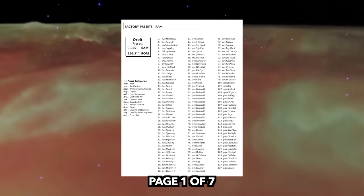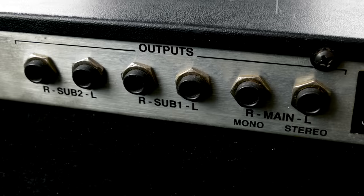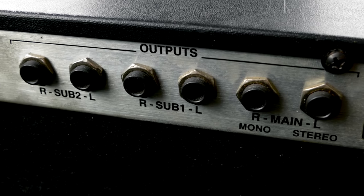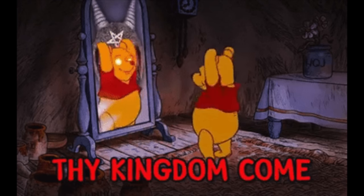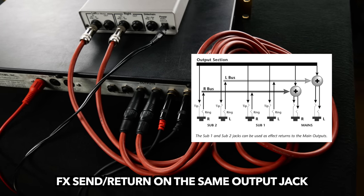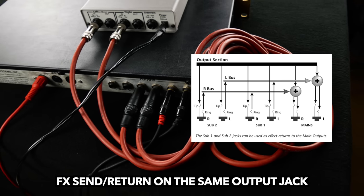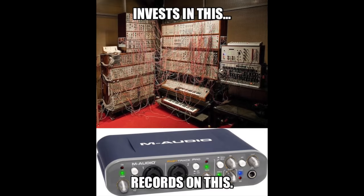You can route every preset to one of — hell yeah — three stereo outputs. The sub-outs can be used as inserts, which lets you integrate all kinds of external FX without having to use a mixing console or audio interface.